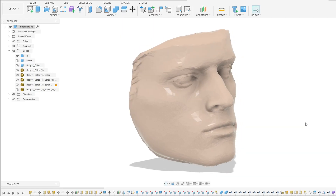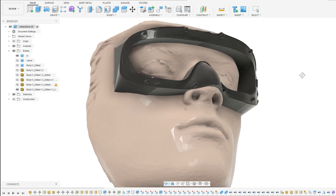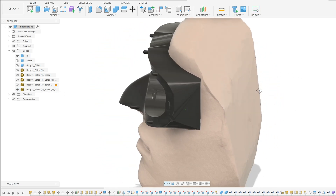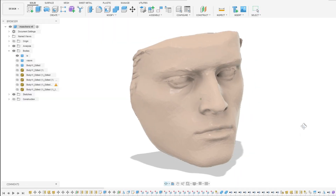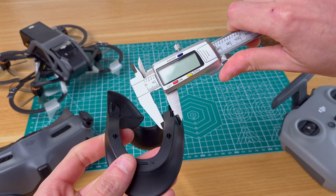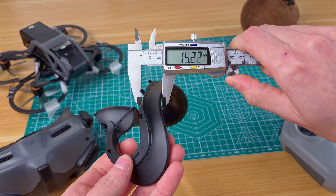A perfect solution would be modeling a completely new face pad with the exact shape of my face, but replicating this component — and especially my face — in CAD is extremely hard, due to the complex curves and the absence of a clear way to measure critical features.